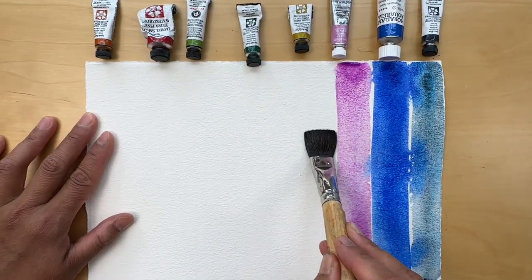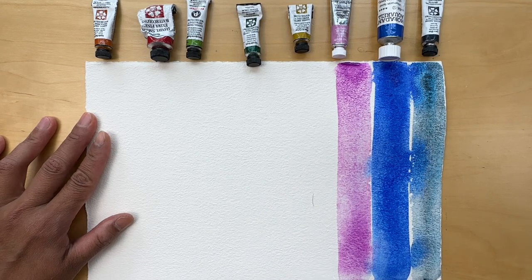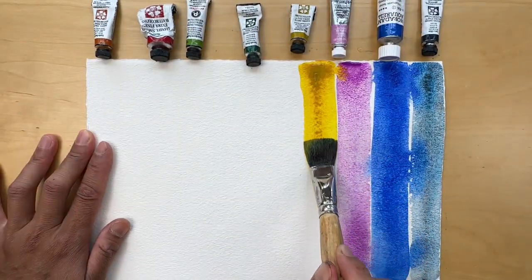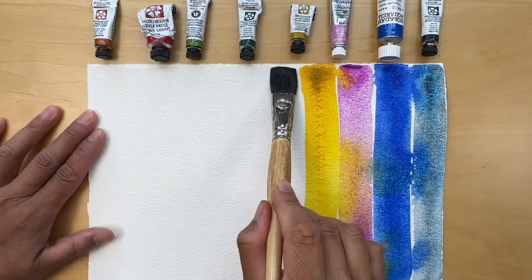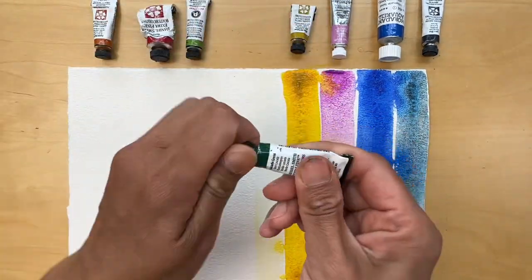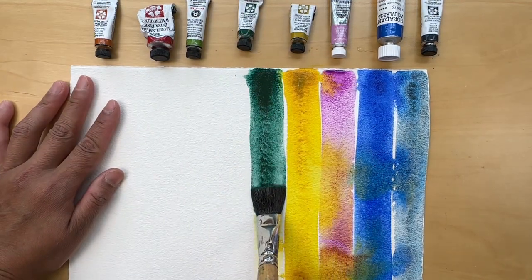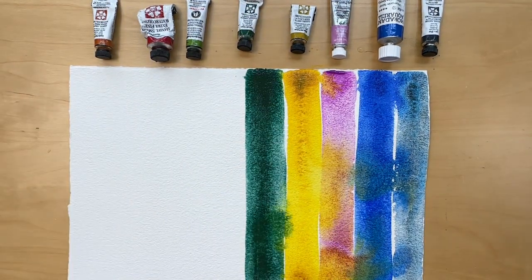Here I am repeating the wet-on-wet technique which I showed in my previous lesson on watercolor properties. Today though I want to talk in more detail about tube watercolors — how they behave when you apply them wet on wet and gently allow them to mix together on paper.